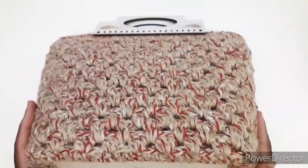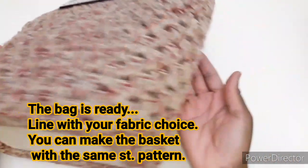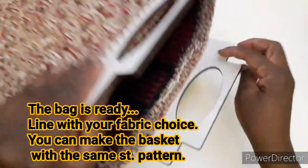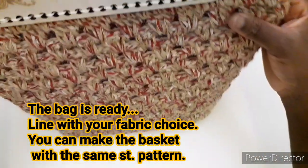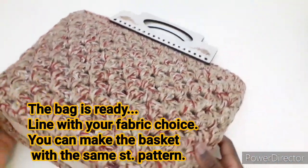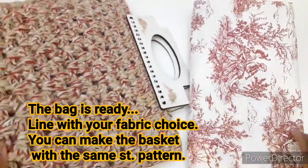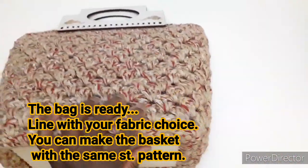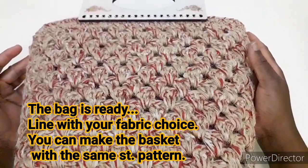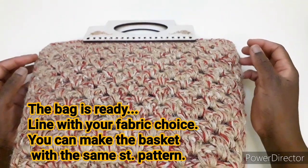Ecco qua, la nostra borsa è pronta: il fondo, i laterali, anche l'interno cucito bene, e i manici. Potete foderarla a vostro piacimento. Io utilizzerò questa stoffa per foderare la mia — lo farò in un secondo momento. Spero che il tutorial vi piaccia. Se è così, fatemelo sapere nei commenti. Ci vediamo presto per il prossimo tutorial. Ciao!